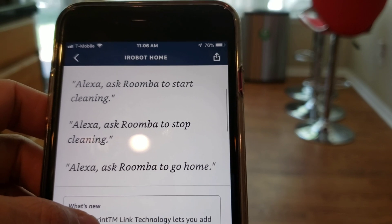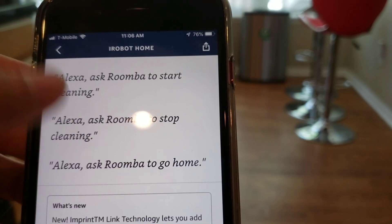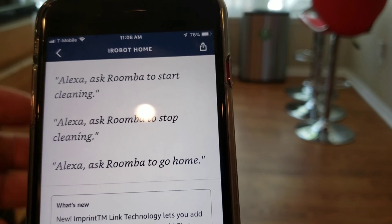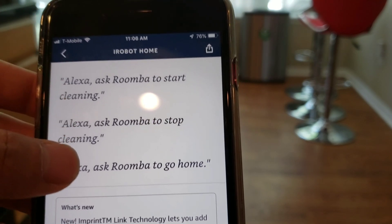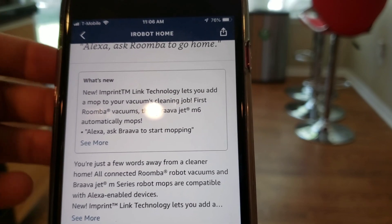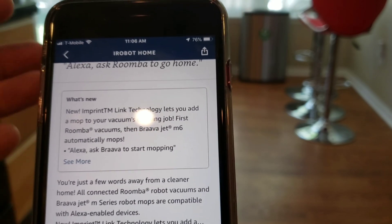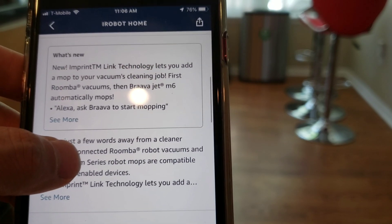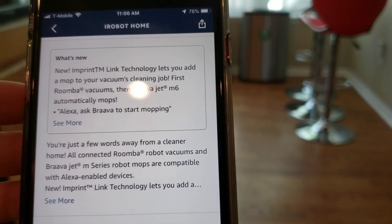Here are some of the commands. These are the basic commands — so if you have an older 900 series like the 980, or the 600 series Roombas, these are the commands you would get. For robots with the Imprint feature — that would be the i7, S9, or the Braava M6 — you get to tell the robot what rooms to clean.